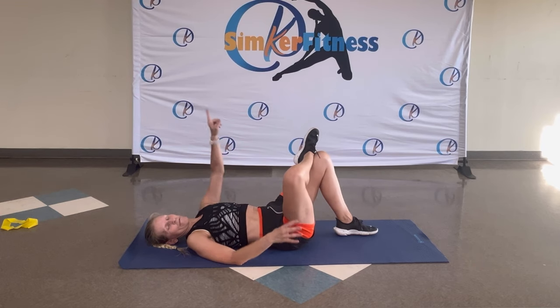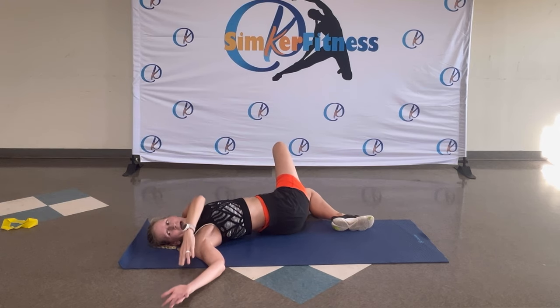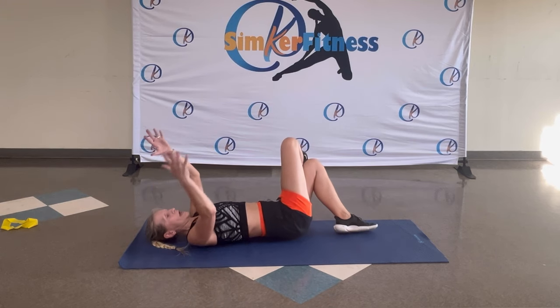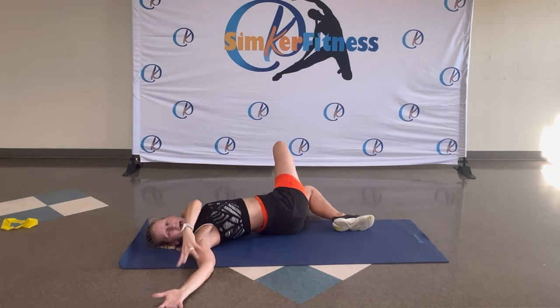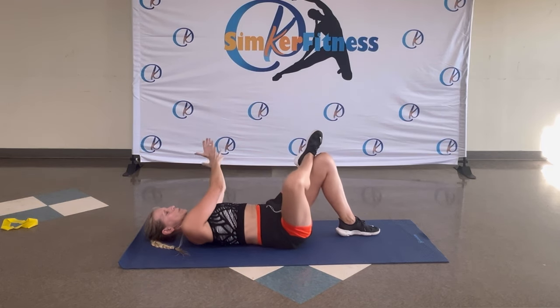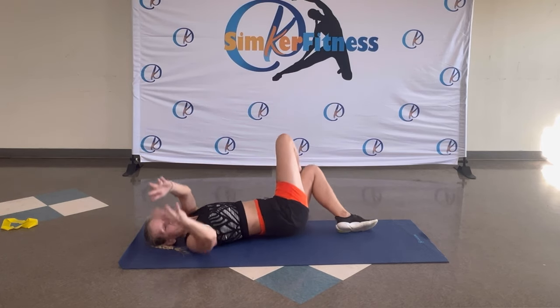Hold it here. Move that knee over — your foot goes to the floor on the side, arms other side. Breathe in, breathe out. And up to the middle. And again — breathe in, breathe out. One more time. Great job.